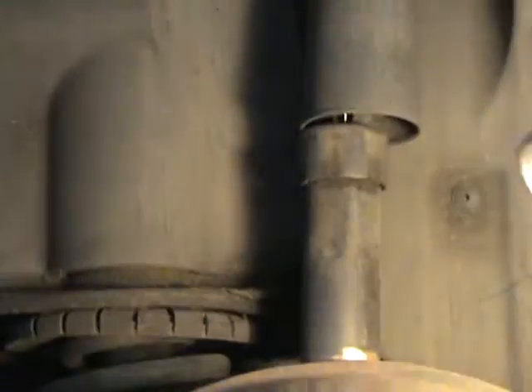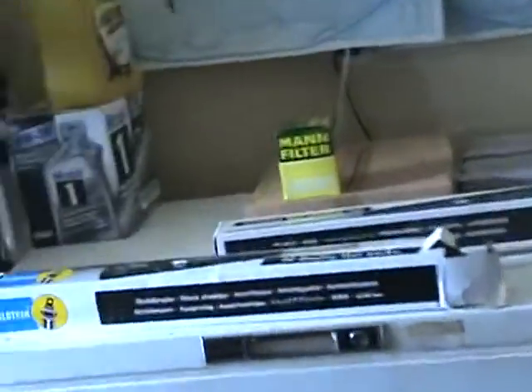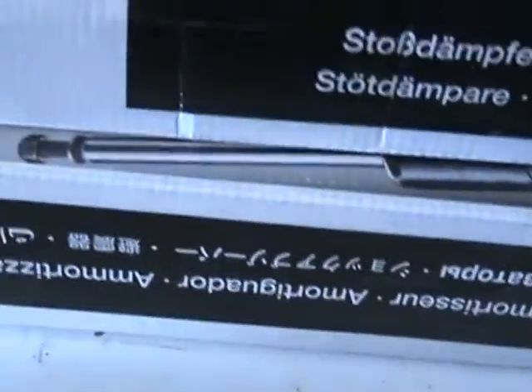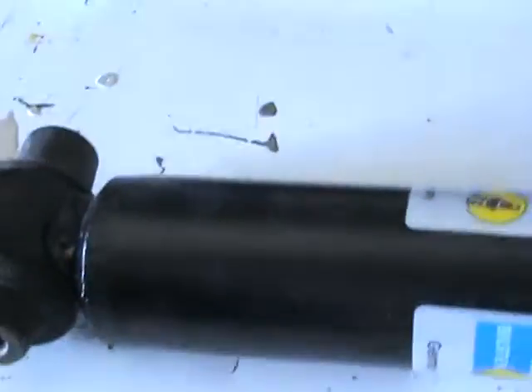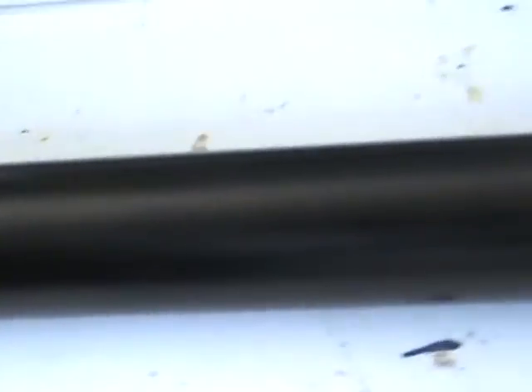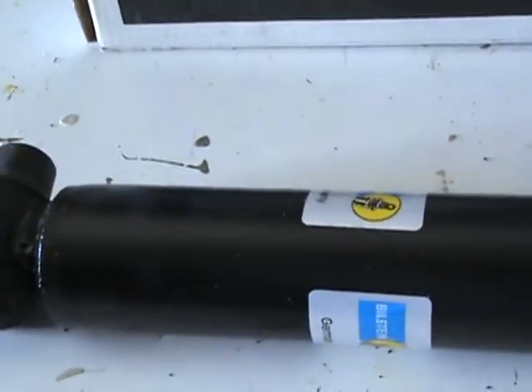I'm going to put in some brand new Bilstein shocks. I think I might have Bilstein in the front too. They look like quality — I got them online, I think they're around $60.